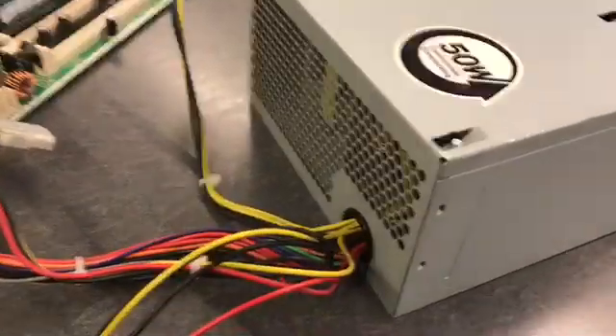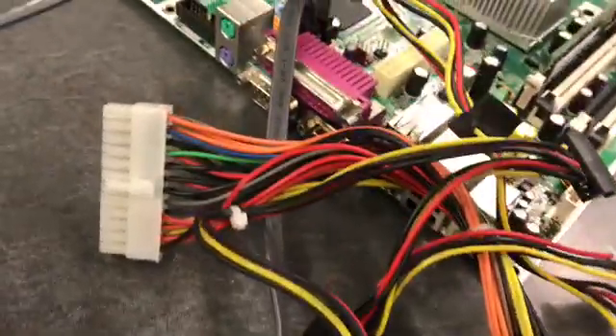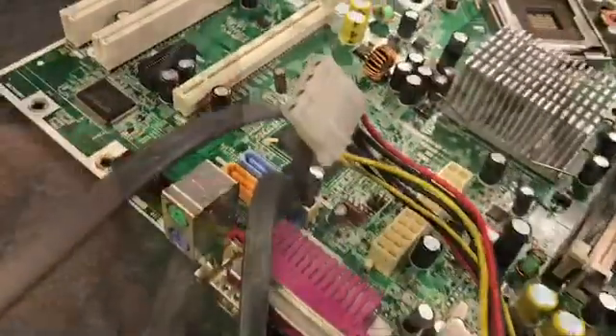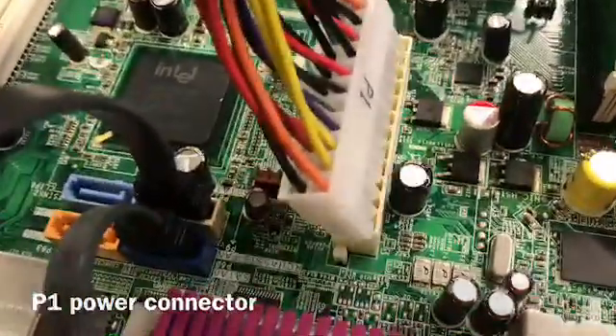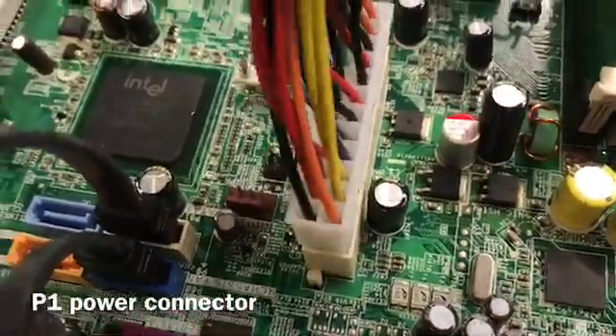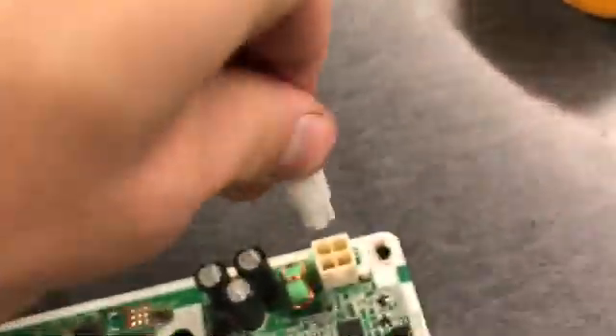The DC output is supplied to various components using different connectors. First is the P1 power connector. It is a 20 or 24 pin connector that connects the power supply to the computer's motherboard. Most power supplies use an additional 4, 6, or 8 pin connector to supply extra power.